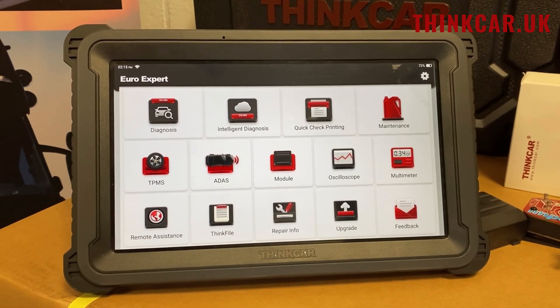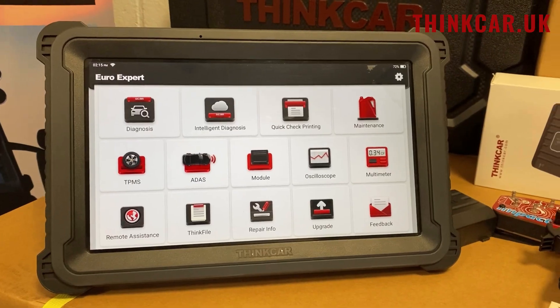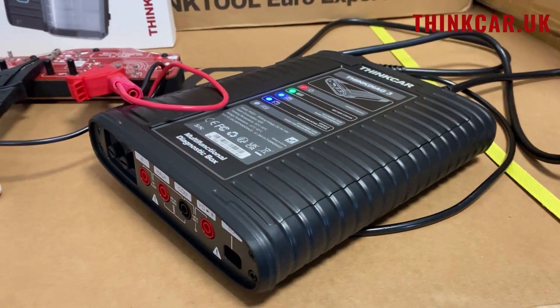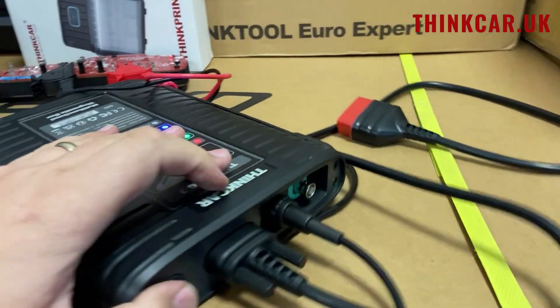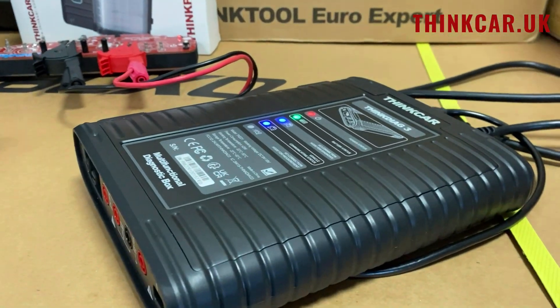Hi, it's Alex from Thinkire UK. Here we've got a new EuroXpert. It's a 13-inch ruggedized tablet with a three-mode VCI. It's called three-mode because we've got the Bluetooth multimeter in that end, we've got normal diagnostics, and we've also got a two-channel oscilloscope, all built into the one VCI.